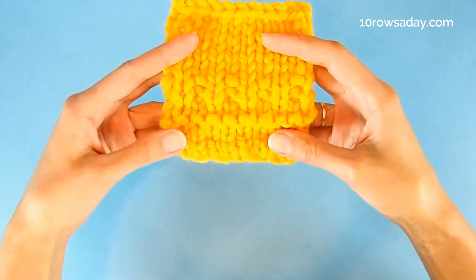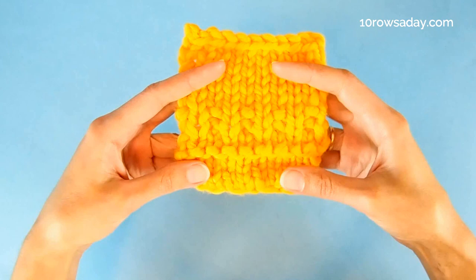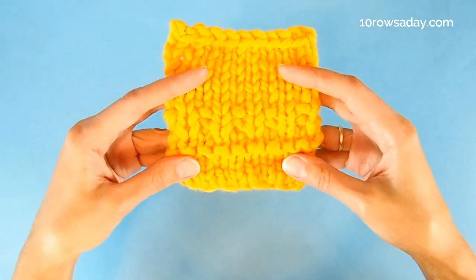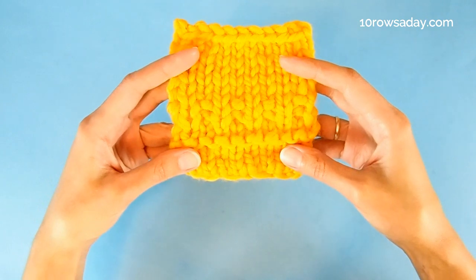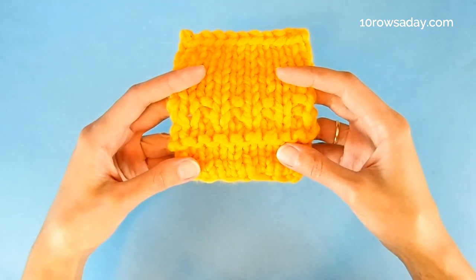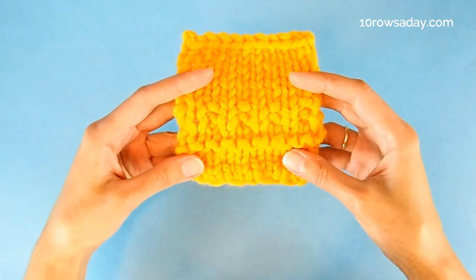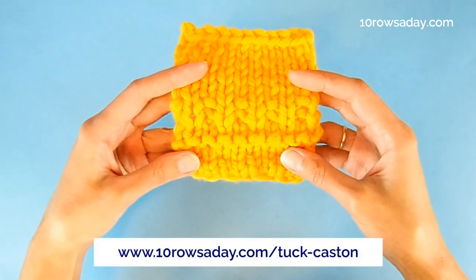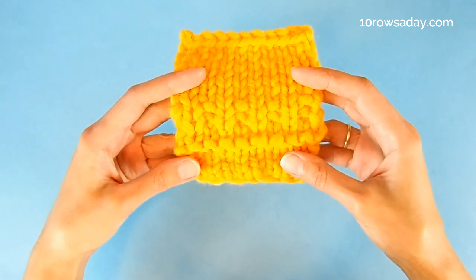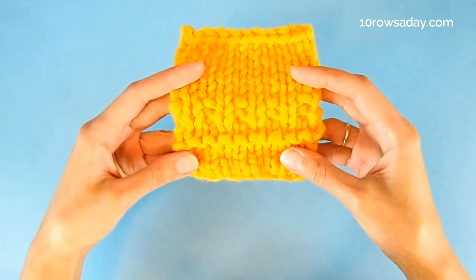And you can also mix and match patterns to make a border just like this one. To see the row-by-row instructions that explain how to make this border and to get more details about this cast on method, get the full tutorial at 10rowsday.com/tuck-cast-on. Happy knitting, my friend. I'll talk to you in the next tutorial.